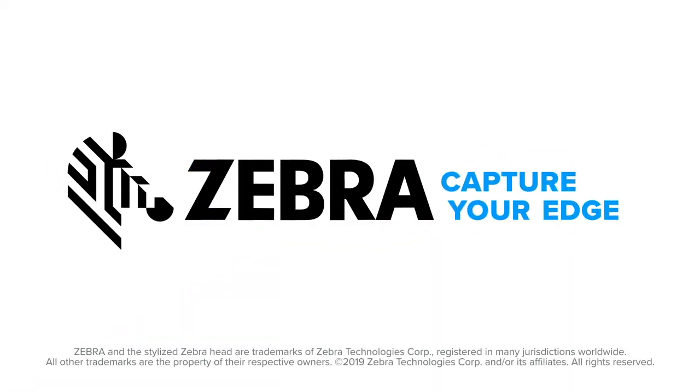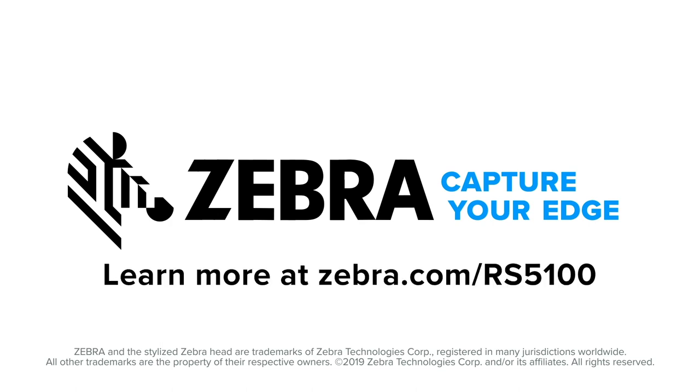Who wants that? That's right. Everyone. Zebra — capture your edge. Learn more at Zebra.com/RS5100.